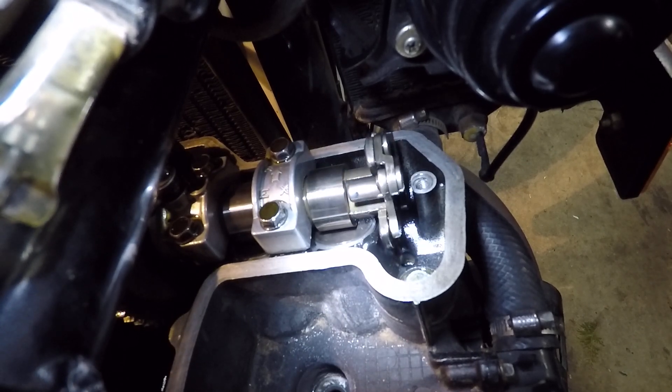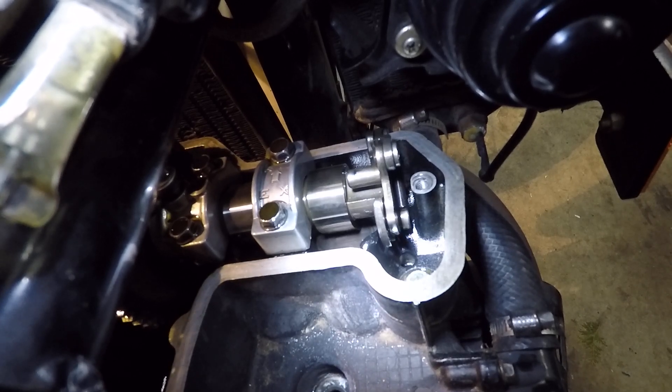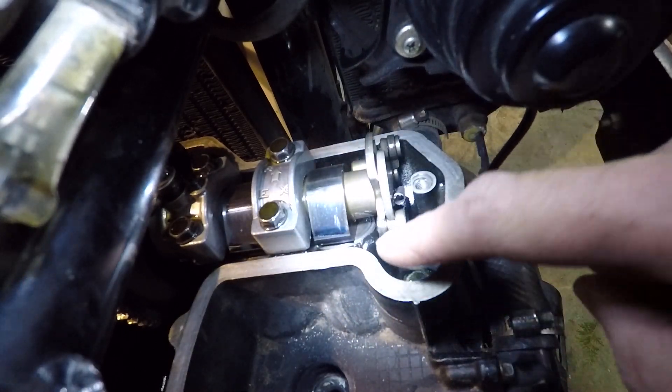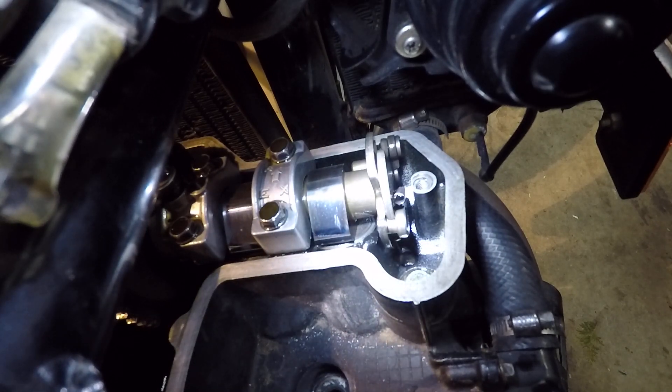Just the right-hand side exhaust valve a little bit, and you get a compression release, so you're more easy to start it — either by kicking or by using electric start. Electric start bikes have this as well. So let's rotate the motor through — the KACR pin is up, and watch the valve tap there.